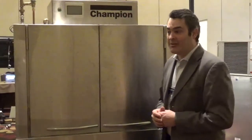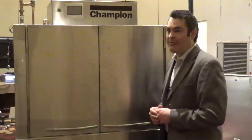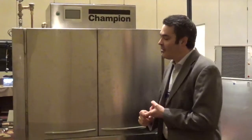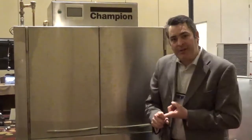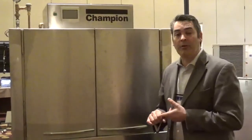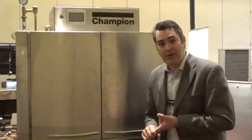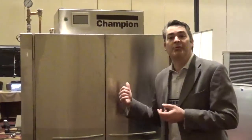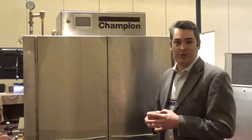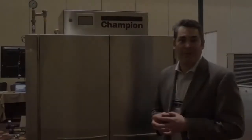Thank you for listening and learning a little bit more about Champion. The big key components are the control package we've introduced — that's going to eliminate a lot of service calls and it's almost self-diagnosing. We utilize 100 gallons of water per hour, which is one of the lowest in the industry. Energy Star qualified. We feel that choosing Champion is choosing the best dishwasher in the market. Thank you for your time.